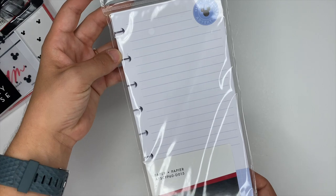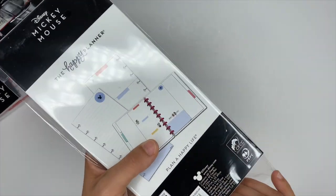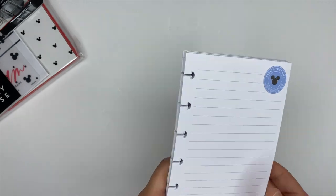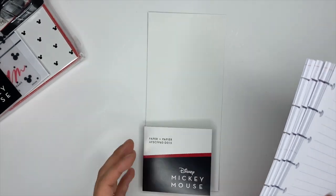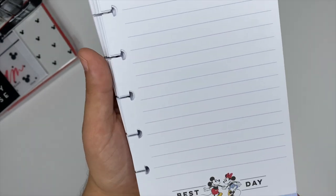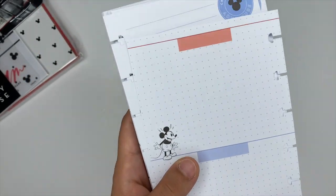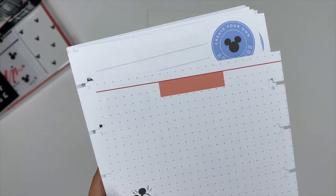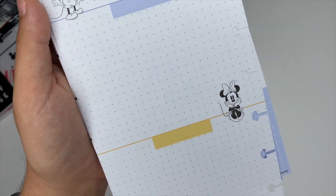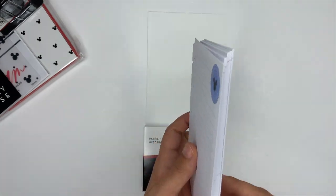We have 60 sheets of half-sized notepaper. Everything I received is sized for a classic planner. You could cut it down if you have a mini and want to use it. It comes with 60 sheets, and at the top in the blue circle it says 'create your own adventure.' It has lines down through there and the bottom section is blue with a grid and it says 'best day.' When we flip it over, it's really cool — it has three different little sections, which is great for priority planning, and you could use the front as a checklist.